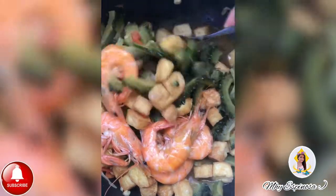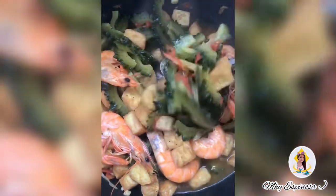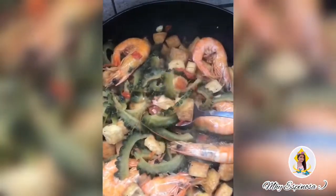Luto na ang ating ampalaya. Ngayon naman tikman natin siya guys — kung masarap nga ba ang ating niluto na ginisang ampalaya. Mmm, mukhang masarap guys. Sobra.